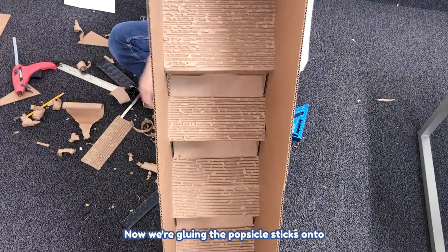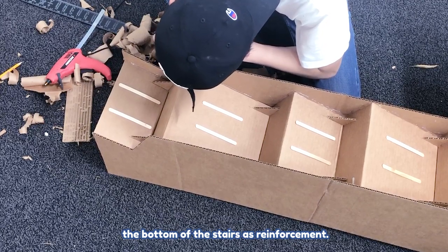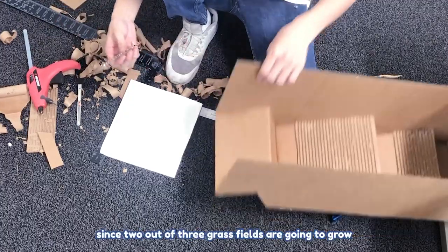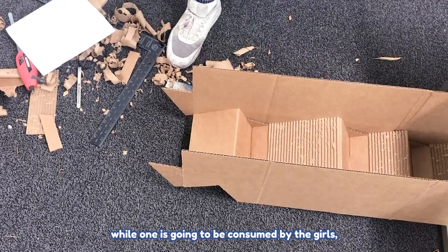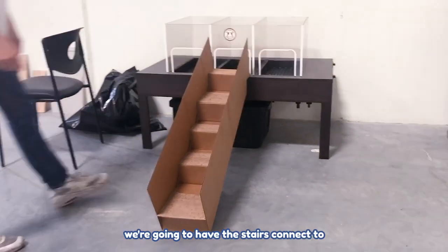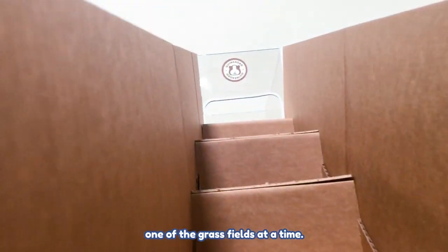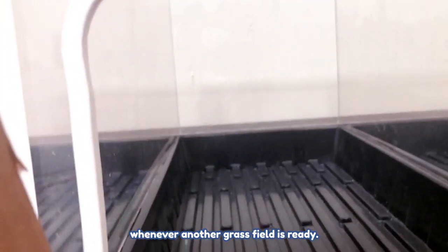We're gluing popsicle sticks onto the bottom of the stair as reinforcement. The plan with the stair is that since two out of three grass fields will be growing while one is being consumed by the girls, we're going to connect the stair to one grass field at a time and just move it whenever another field is ready.